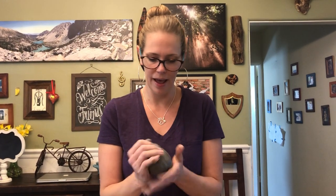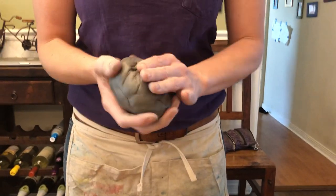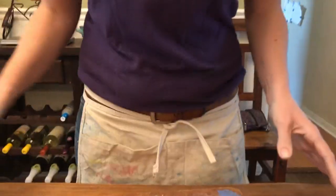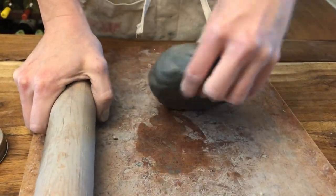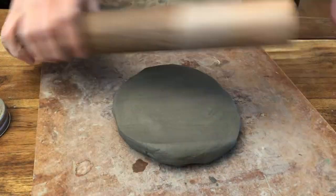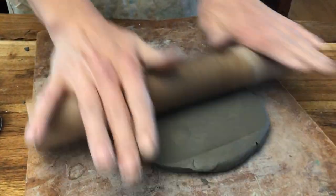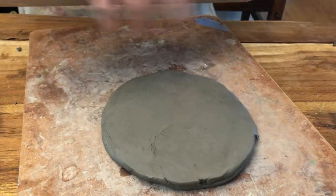Take your clay and put it into a circle shape — or actually it can be whatever shape they want. A circle, square, triangle, heart, whatever. Plop it down on your mat and roll it out using principles they've learned before: flipping their clay, even pressure, starting in the middle, and rocking the rolling pin back and forth. When walking around, make sure they're keeping even pressure so there are no hills and valleys in their slab.